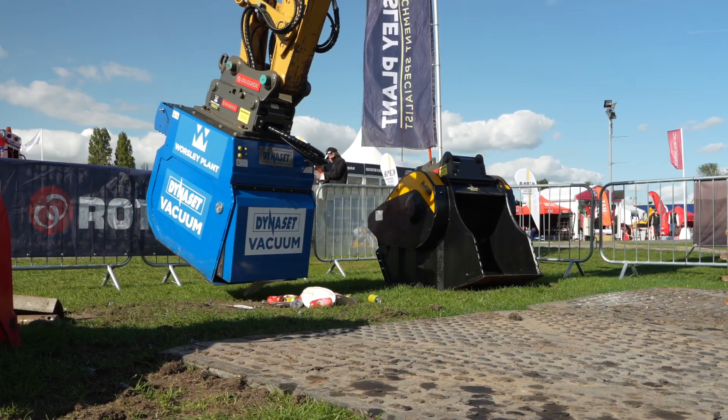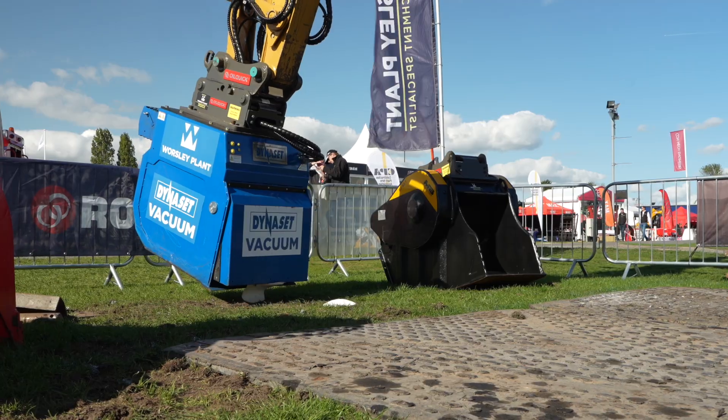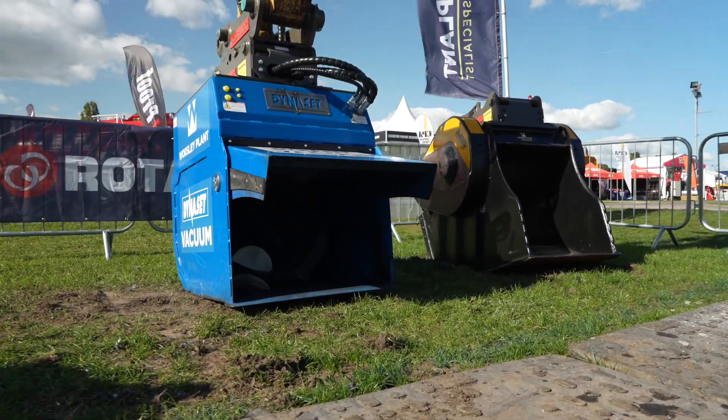It's from a fantastic company — we've been dealing with Dynaset now for 14 years. They're in Tampere in Finland. All their items come with a two-year warranty. Great product here and we see a lot of future in putting it out to market.